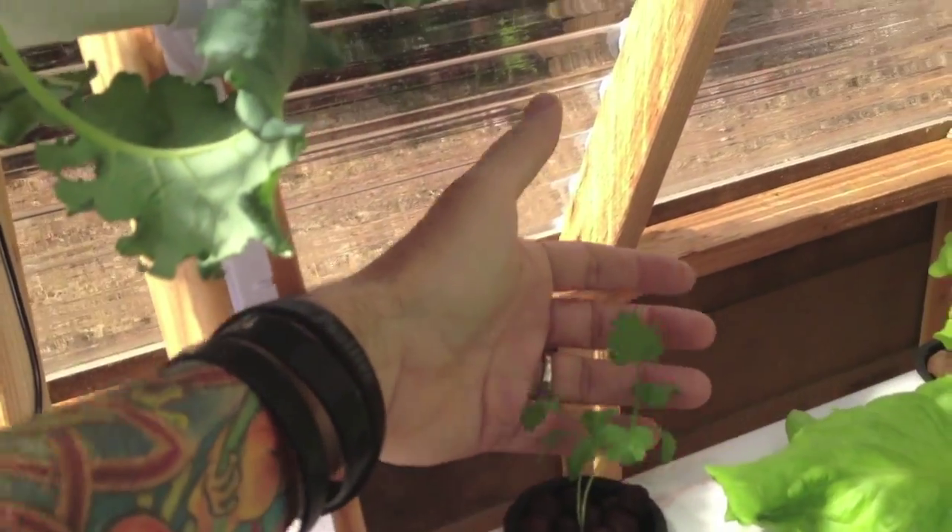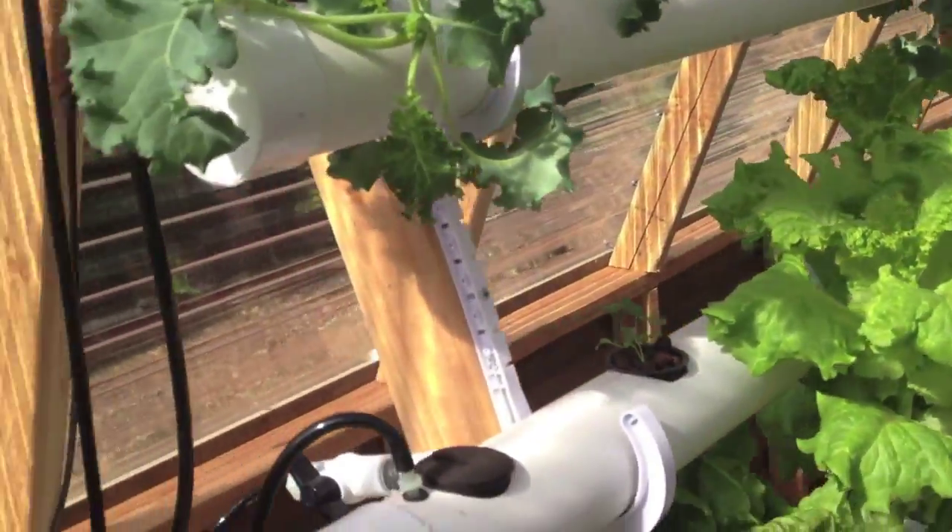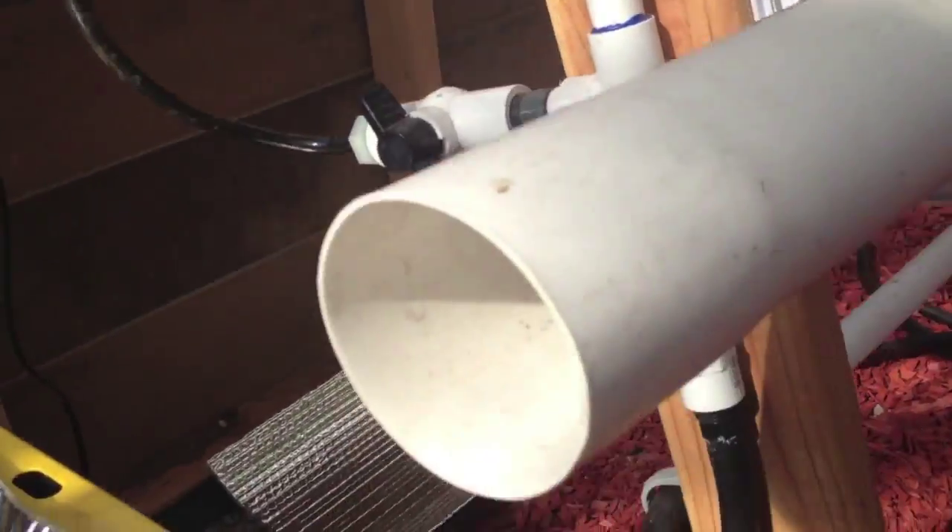This is cilantro, and down there I have romaine coming in, so they'll be at the bottom rows.